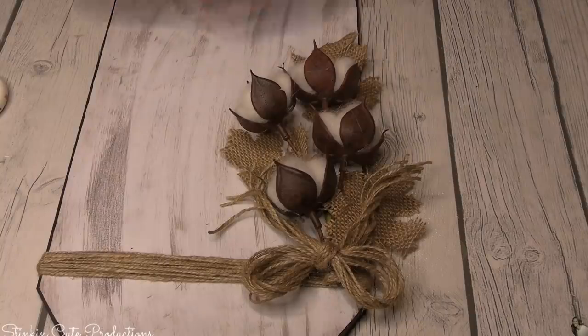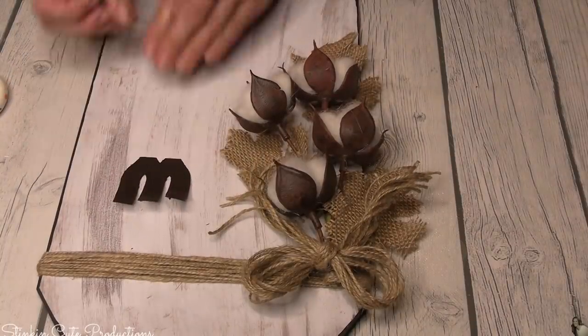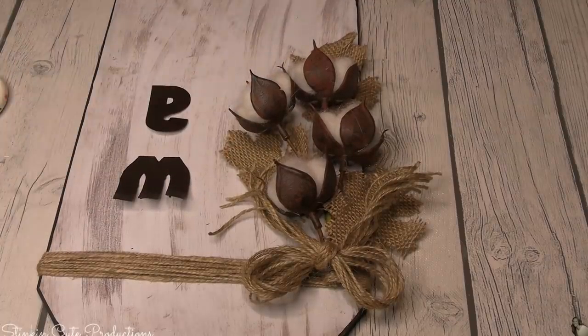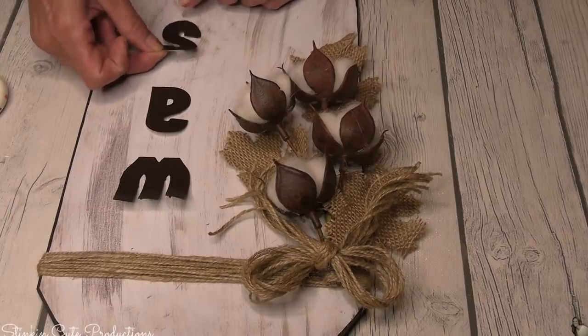For these plaques, I'm applying the letters vertically - up and down - because I thought it'd be fun to be a bit different. I did three of these plaques and each one is going to say 'wash,' 'dry,' and 'fold.'